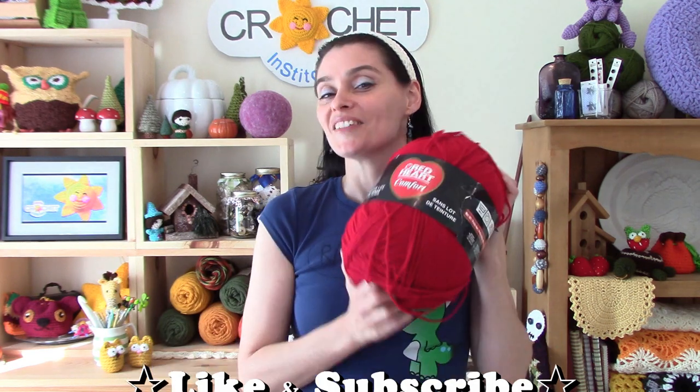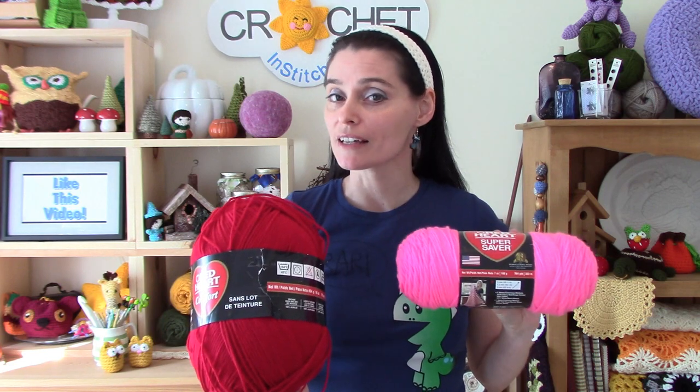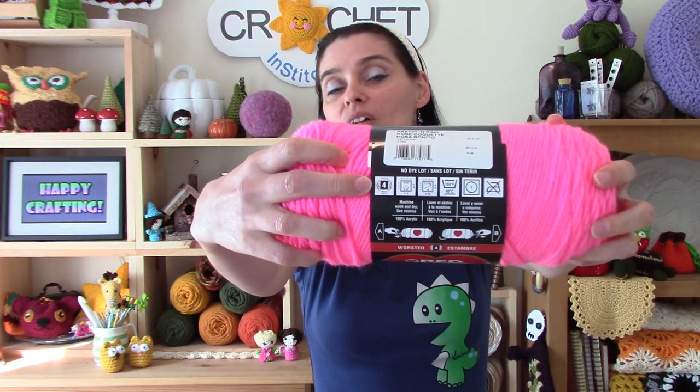First, the similarities. Red Heart Comfort and Super Saver are both 100% acrylic, so they're made using the same fiber. They're both a worsted weight size 4 yarn — that little number 4 you see on the label. They both have the same washing instructions: you can machine wash and dry both products in cool water with a low heat dry. That's it pretty much for the similarities, but those are pretty important.